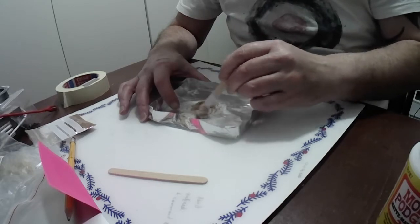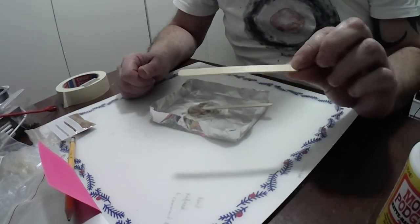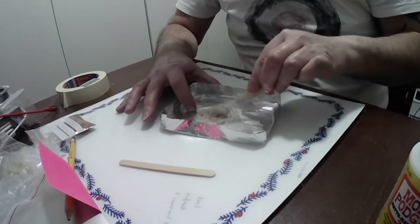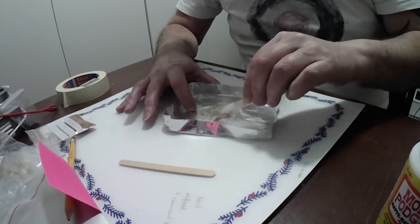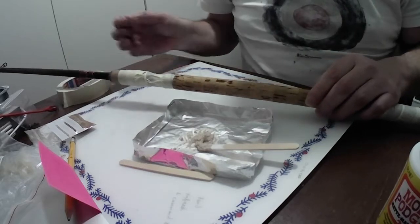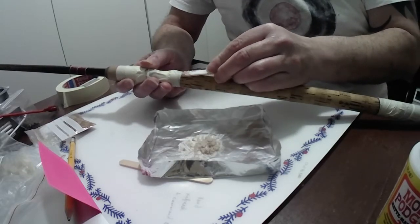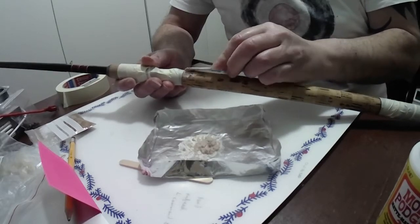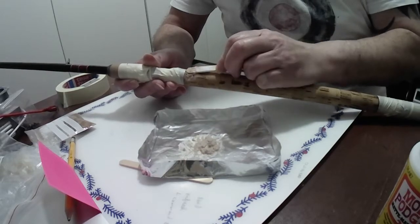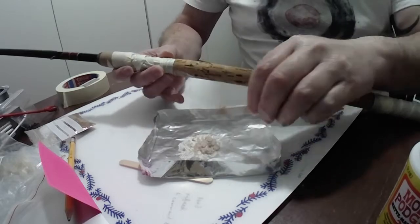I've mixed this up and I've got one of these lollipop stick things — I buy these from the craft shop or pinch them from Starbucks. I made a little tray out of some foil. Using this mixer, I'm literally going to fill some of these gaps. EVA glue dries and shrinks very slightly, so I want to fill these gaps, potentially overfill them, put too much on. I've masked up the reel fitting — I don't want to get any on there, it's brand new.